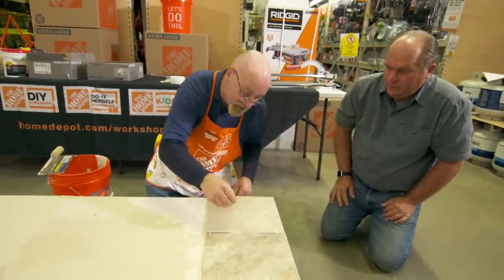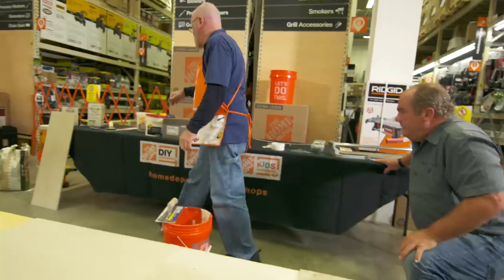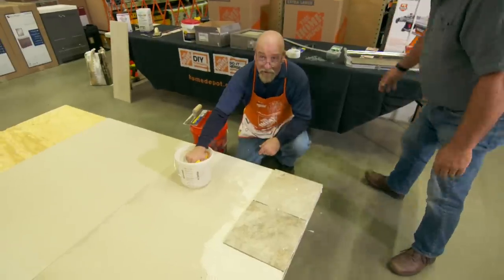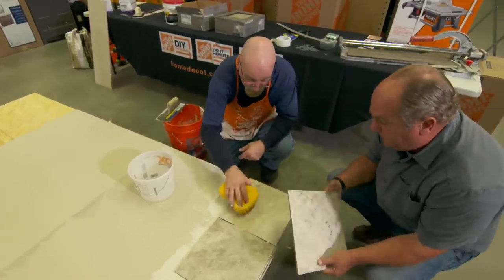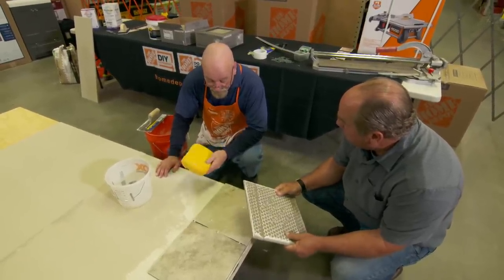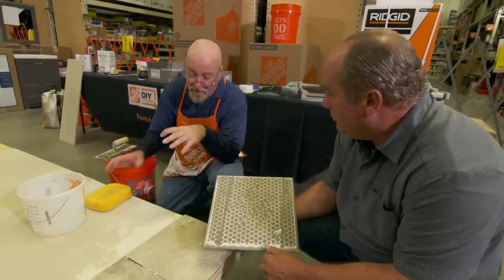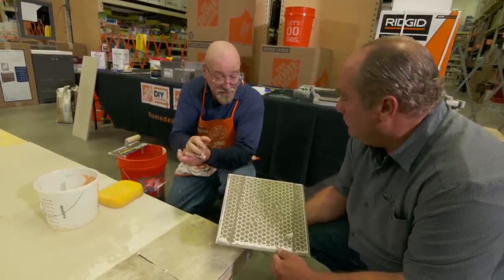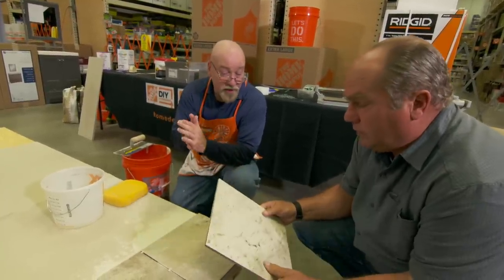When tiling, you're going to get adhesive on the tile. Always have a bucket of water and a sponge — just keep it damp, not soaking the tile. When do you back butter a tile? You back butter when you're fitting the last tile in and don't have room to move. Back buttering means putting the adhesive on the tile itself. Some manufacturers recommend putting adhesive on both the floor and back buttering the tile.